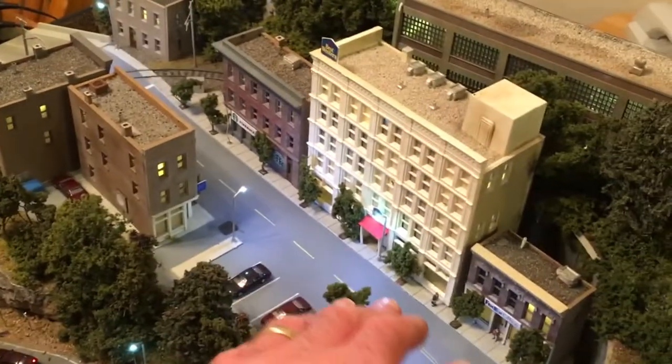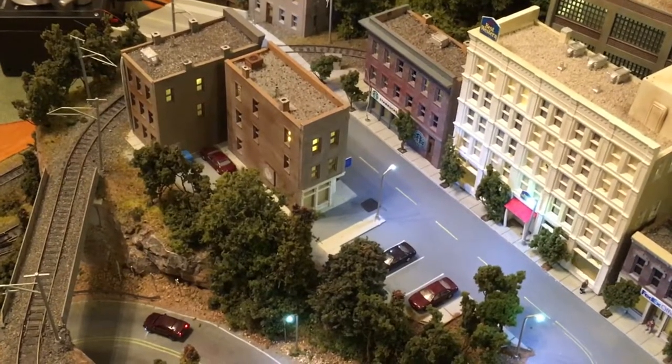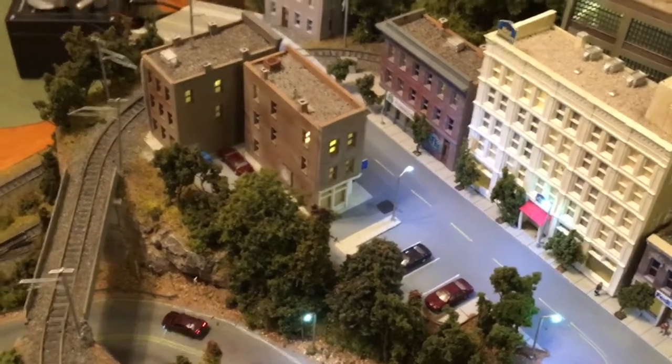It is a problem with these little lights in that they do have those very tiny wires, and it's very easy to scrape the insulation off those just by pulling them through a hole.